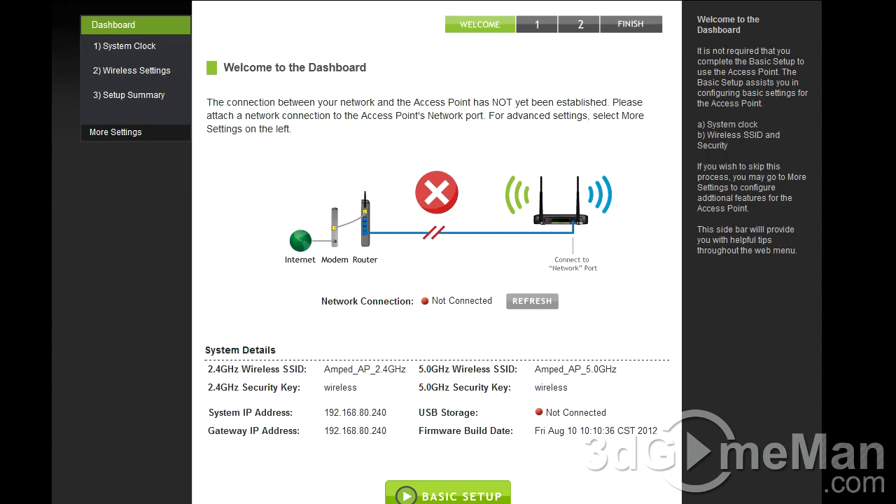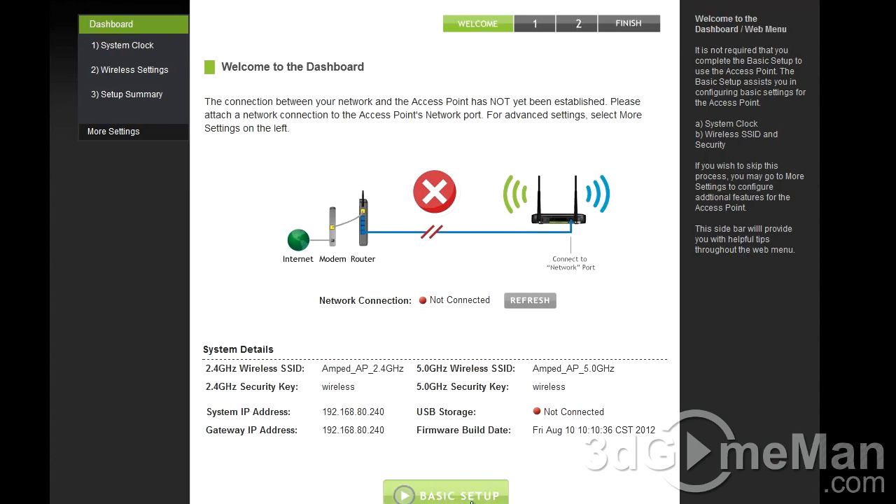The recommended setup method is to connect the access point to a computer via an RJ45 cable, then open a browser — any browser — and in the address bar type setup.ampwireless.com. This dashboard screen will come up, which is the basic setup area where you change the network IDs and passwords.